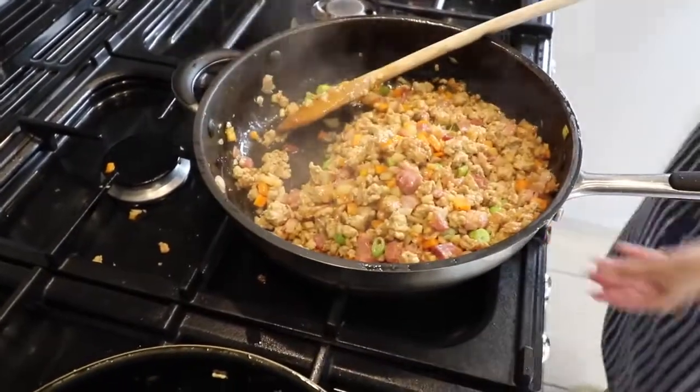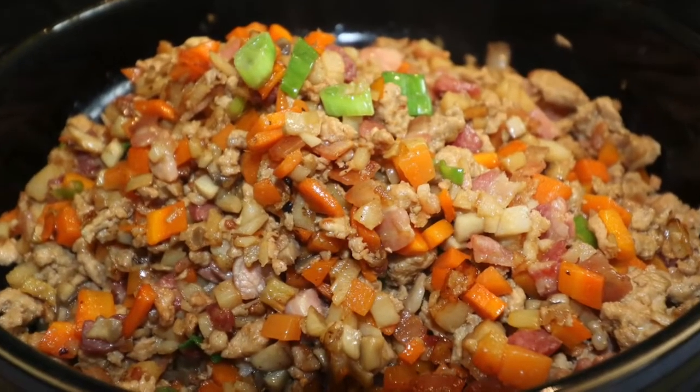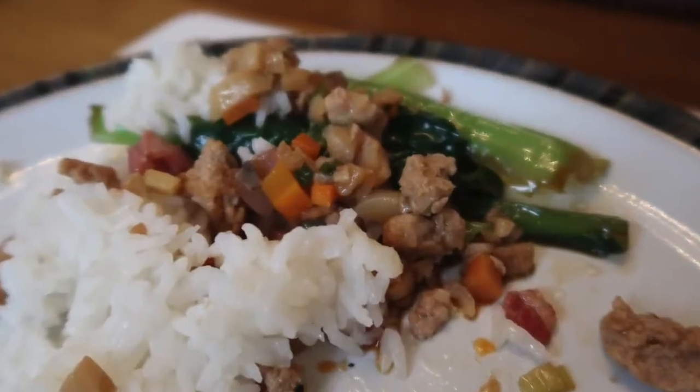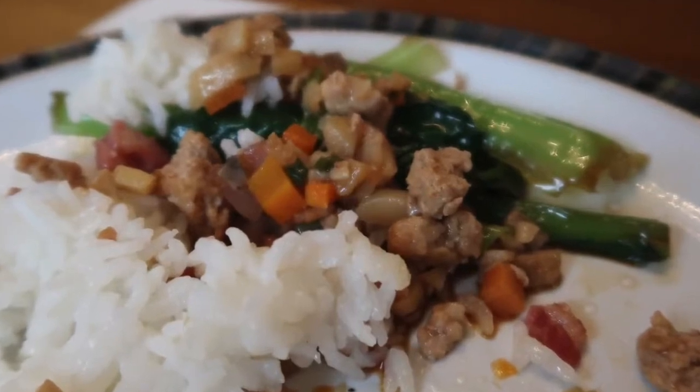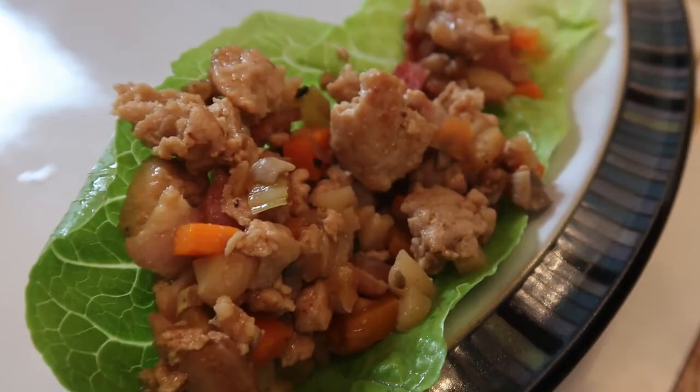Mix the spring onion in nicely — it should all be cooked through by now and we're ready to eat. We always serve this up in a nice bowl so you can take as much as you want. You can equally serve it with some rice, which is delicious, or serve it in a lettuce like they do in restaurants — a romaine lettuce works just as well.